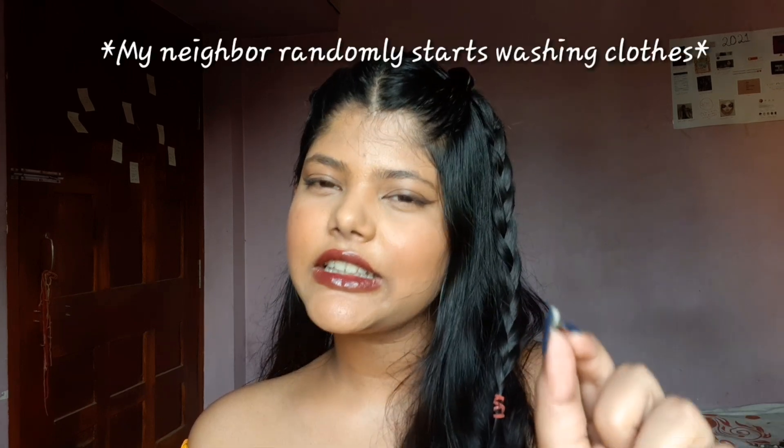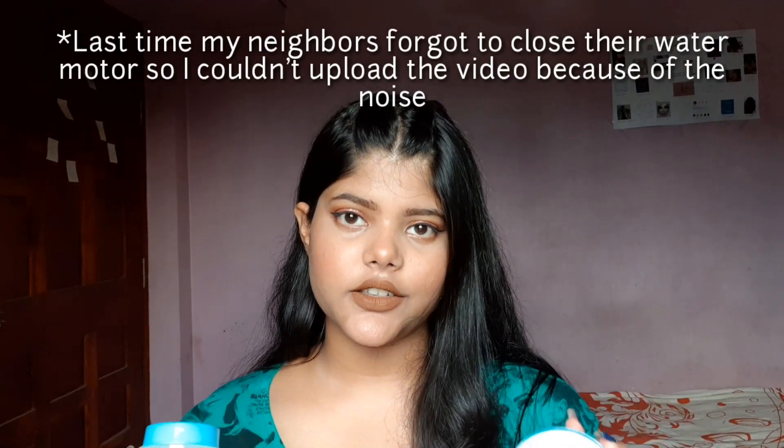The Ponds Skin Fit is a clear transparent gel — I think it's essentially blue aloe vera. Both of them are super light on your skin, however the Skin Fit feels a bit tacky and sticky on your face. It is a little more hydrating than the Ponds Super Light Gel and it stays on your face for a longer period of time.